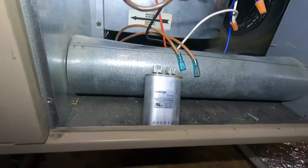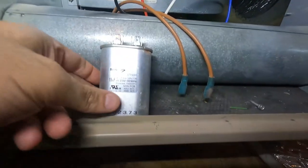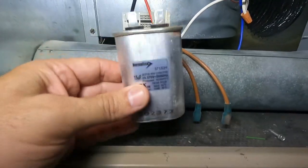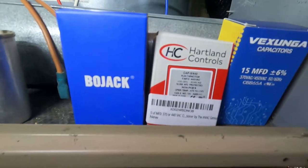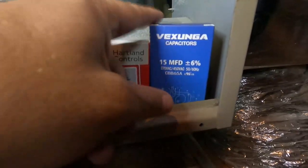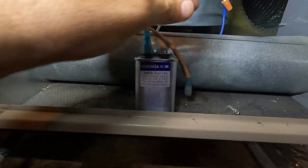These ones are not stuck — I just want to show you how to do that. Now, it doesn't matter which side goes to which side on the new capacitor, but it is important that we match the numbers. This is 15 microfarads (µF) at 370 volts. It doesn't have to be the exact same size, but make sure the rating is the same on your replacement. Here are three that I usually carry: a 7.5, a 10, and a 15 — this 15 is the one we're going to use.